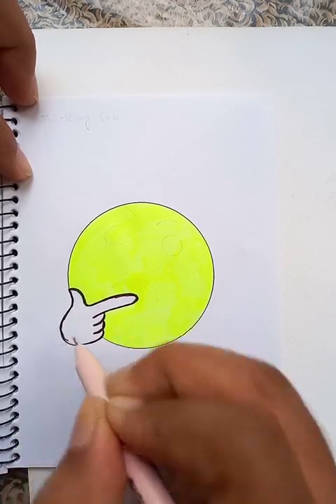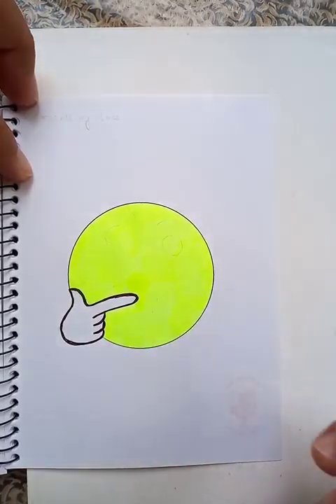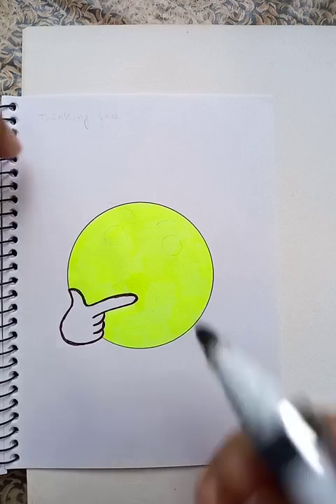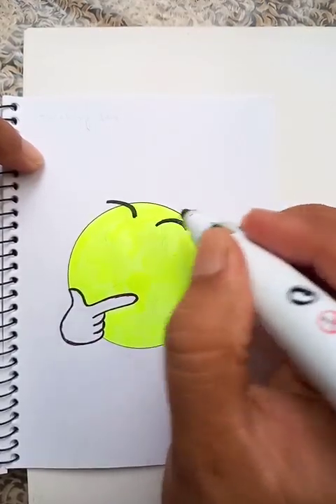So the hand, you can see here, I'm going to make it a little bold. All right, so this is done. Now we're going to draw the eyebrow with the use of the marker. This is the eyebrow on top and another eyebrow on the left side.